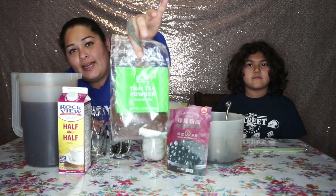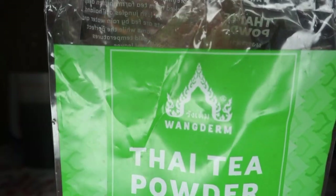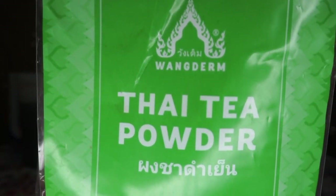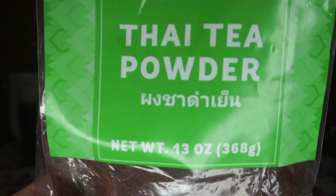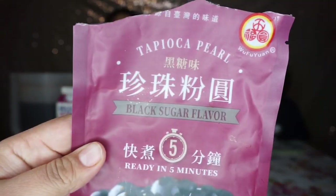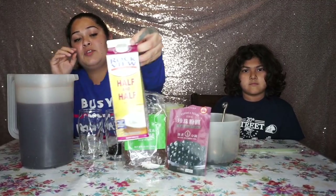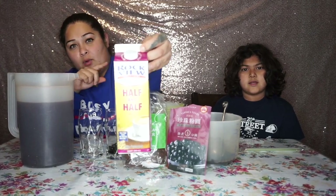Hey guys, welcome back to our channel! Today my nephew and I are going to be showing you how we made this delicious Thai tea. This is the Thai tea powder I used, this is the bag of boba tapioca pearls, and we're using the half and half.